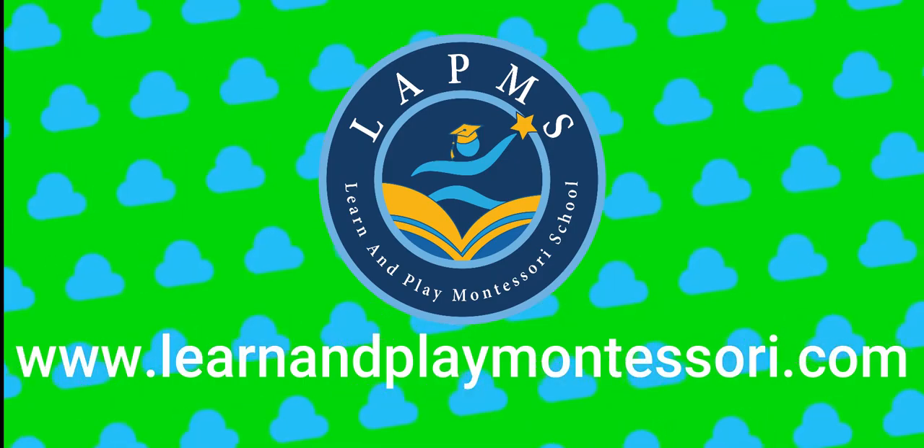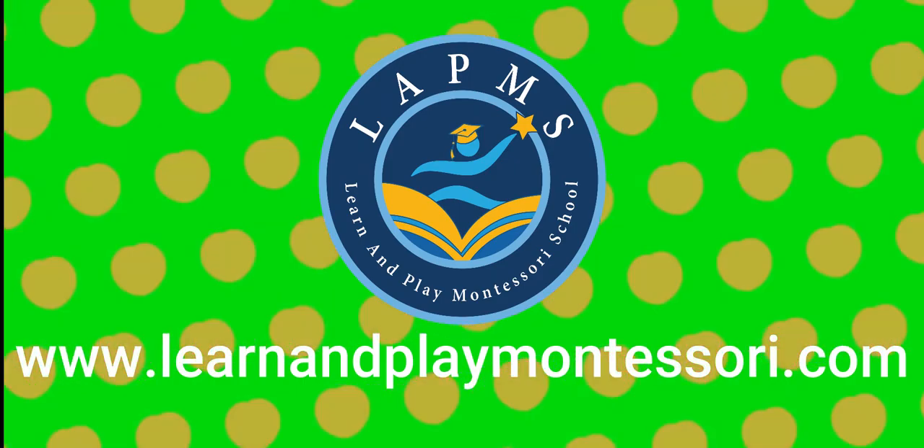Visit LearnAndPlayMontessori.com for your best choice of in-school and online learning. And don't forget to click subscribe, the like button and the bell.